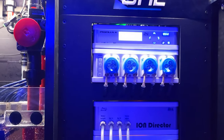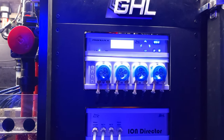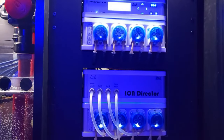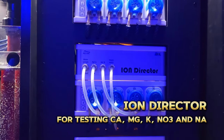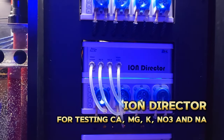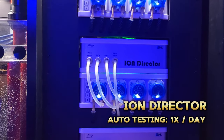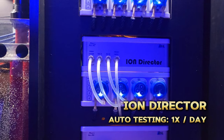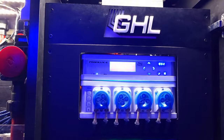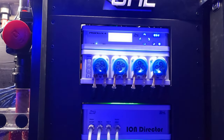As far as what I'm dosing, I'm dosing your standard calcium, alkalinity, and magnesium supplements, as well as some trace elements from Fauna Marin. The ION director is the measuring device I use for automatically testing my calcium, magnesium, potassium, nitrate, and sodium. I use it to give me readouts of those parameters once a day, and based on the results, I have the Profilux making fine-tuned adjustments to the dosing pumps responsible for dosing those supplements.